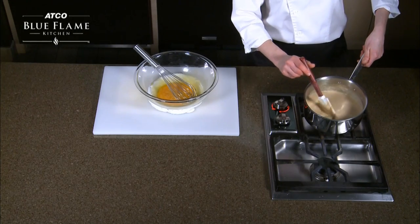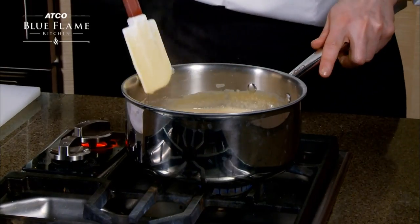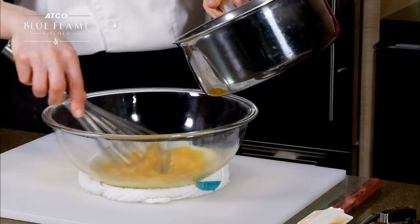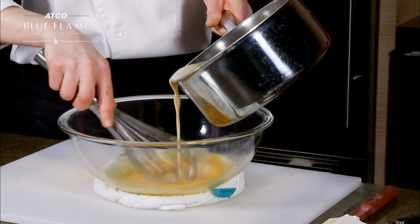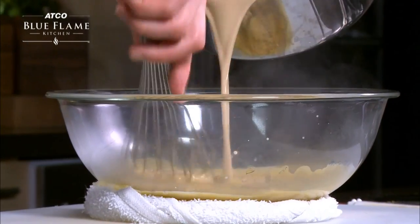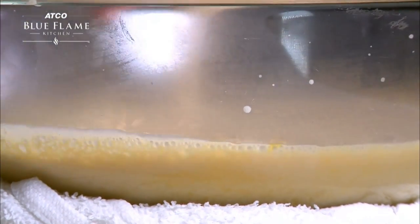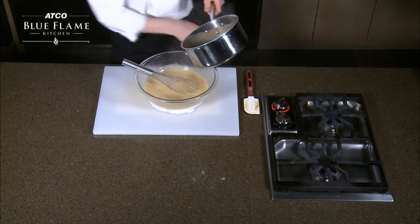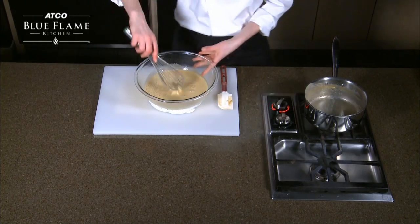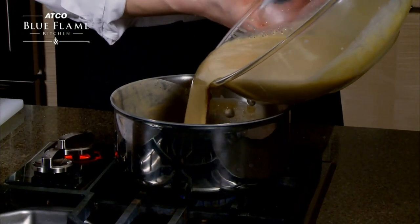Our cream has come up to a nice simmer. I've just turned it down. My egg yolks are ready. So what I want to do now is temper my egg yolks — start slowly pouring a little bit of this cream mixture in. If you pour it all in at once, you'll have scrambled eggs. So nice and slow, bring up the temperature of the eggs. Once you've done that, we now return this mixture to the pot just to cook it for a couple more minutes, so there's no raw egg in here.